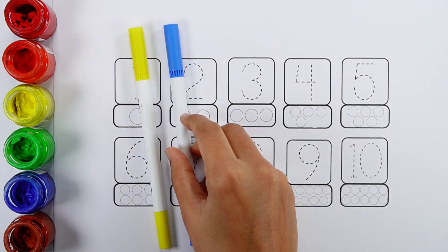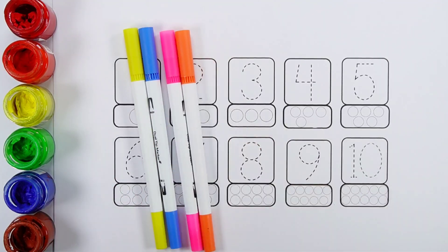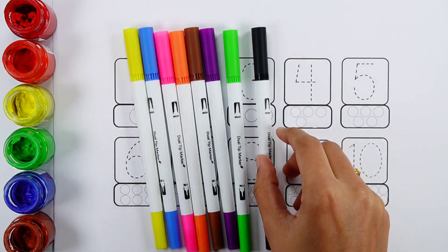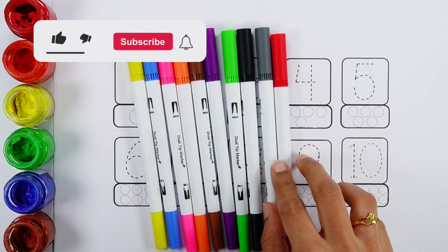Yellow color. Blue color. Pink color. Orange color. Brown color. Purple color. Green color. Black color. Gray color. Red color.